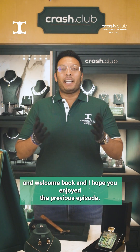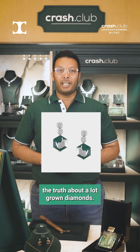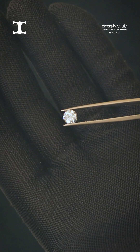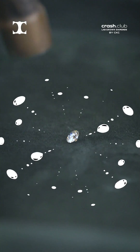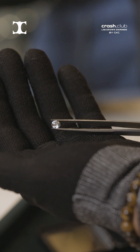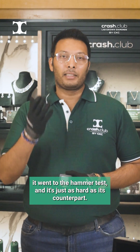Hey guys, welcome back. I'm Chandibi Kota from Crash Club, where we welcome the truth about lab-grown diamonds. Today we're going to use this hammer to smash it to see how strong it really is. As you can see, it went through the hammer test and it's just as hard as its counterpart.